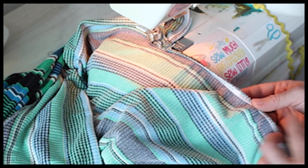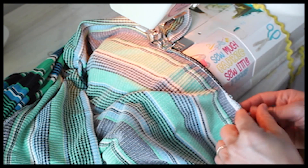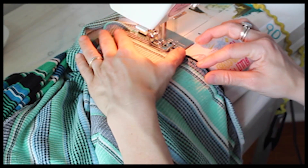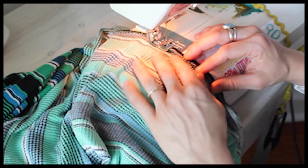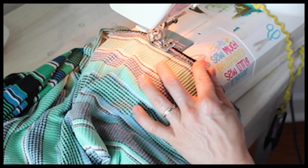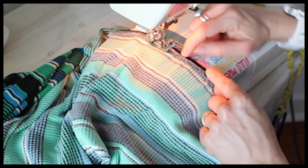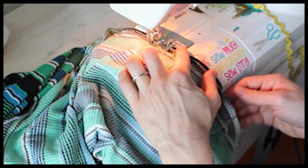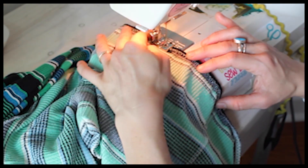Our elastic is already attached, so we don't need to stretch much to line it up, but we do want to stretch a little bit just so it lays flat. As we're stitching, we want the left side of the zigzag stitch to be lined up with the edge of this fold. Even if you don't have a serger, this is going to encase that raw edge so it will not fray and it will look very nice.